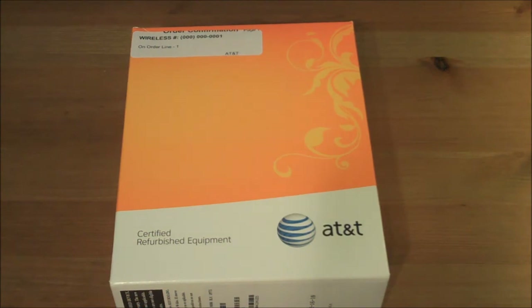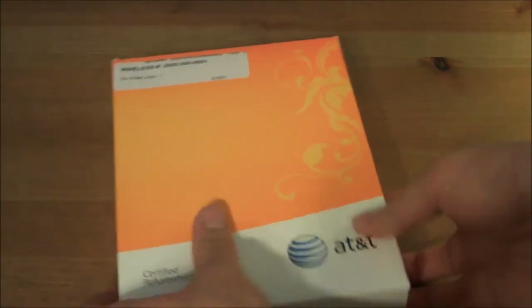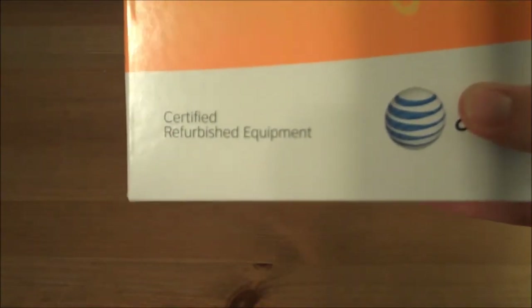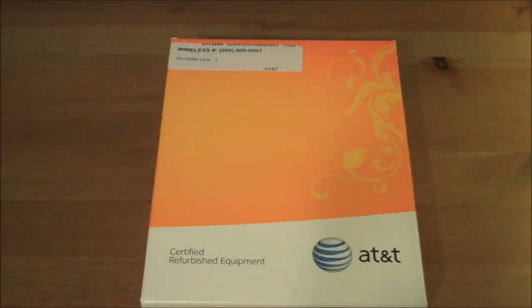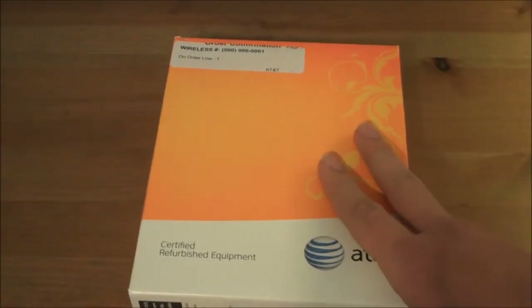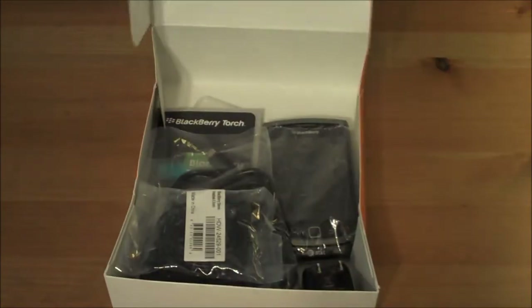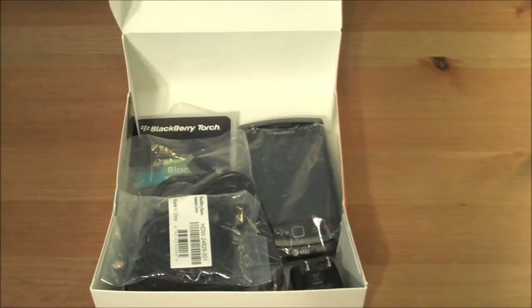So let's get started. As you can see, I got this on the refurbished equipment, so excuse it if it doesn't have all the pieces in order like it normally would, which would explain the box being partly opened.